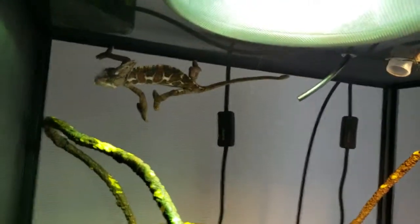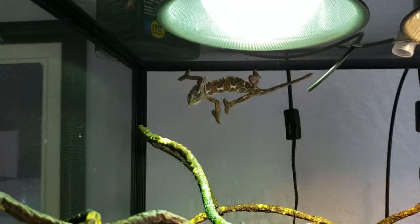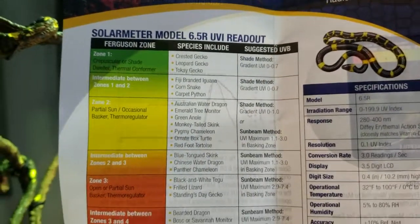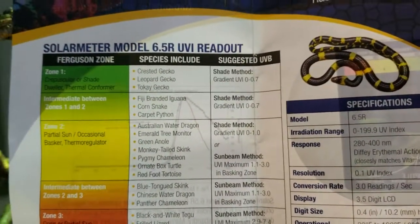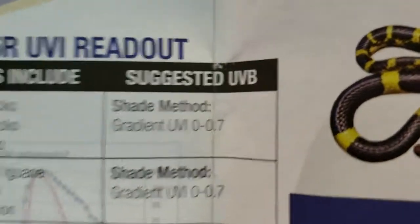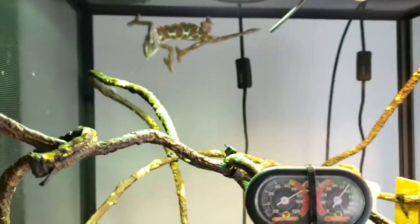So how do you get these correct readings? You can look them up online. When you order this particular meter, it comes with a nice little pamphlet that breaks down your different Ferguson zones, with examples of reptiles in each. So, hey — these are more shade creatures, like crested geckos and leopard geckos. They need pretty much none — they get enough UV from just normal light, which is why you see them with no UVB bulb required.